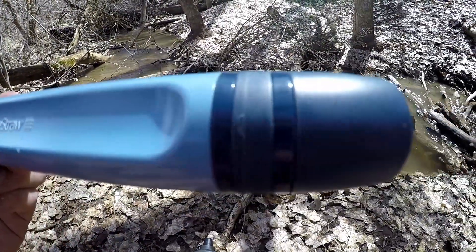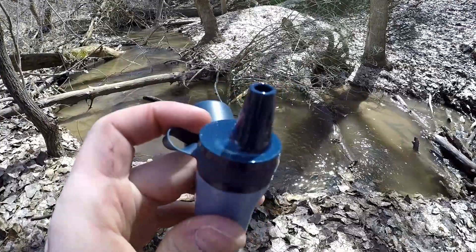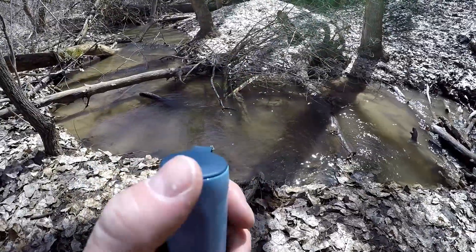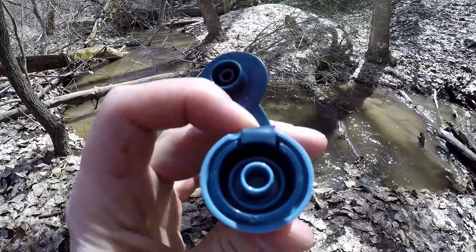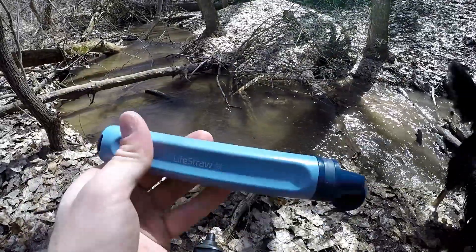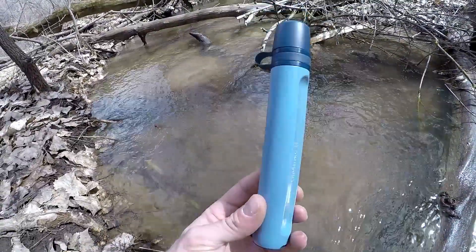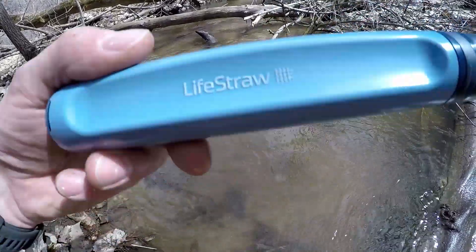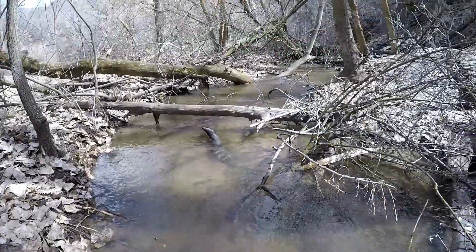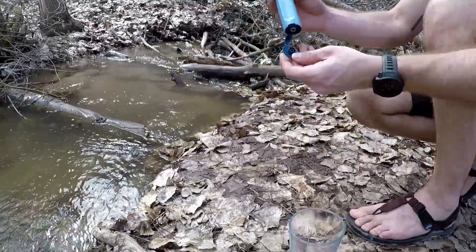First up, we have the new LifeStraw. It's a lot like their old traditional one, but now it's one ounce heavier at 2.3 ounces and a little bit shorter at seven inches. We still get 99.999% of bacteria, 99.9999% of bacteria, and 99.99% of parasites. It's also able to clear out microplastics, cloudiness, dirt, and sand — it'll help with the taste just a little bit. The pore size is still 0.2 microns.